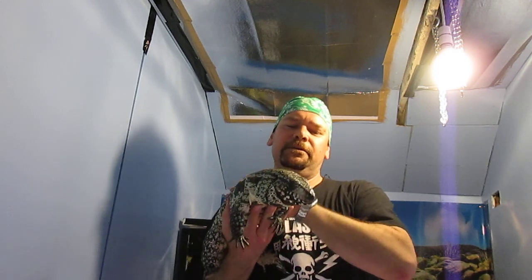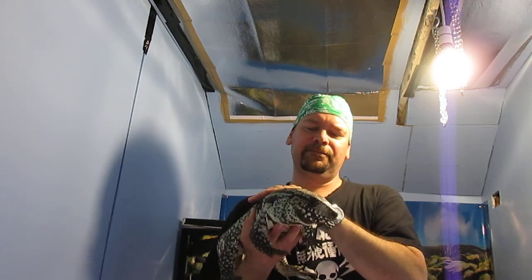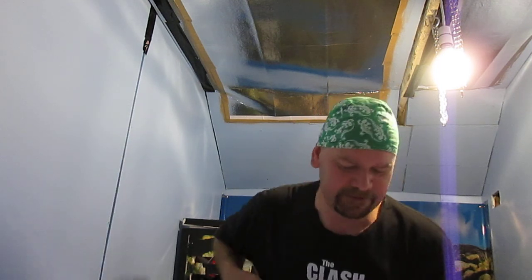Say hello to Ernie - there's the great dad. Getting your babies back today, aren't we? Yeah, alright, you go down then. Go on. Thanks for watching. Cheers.